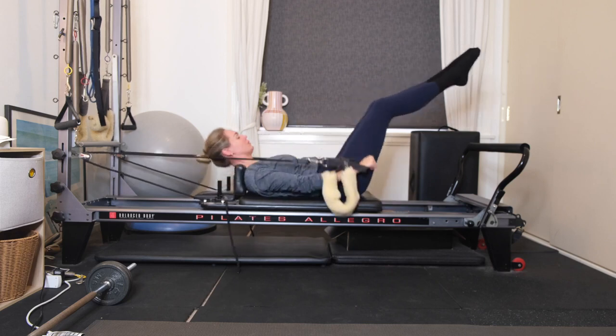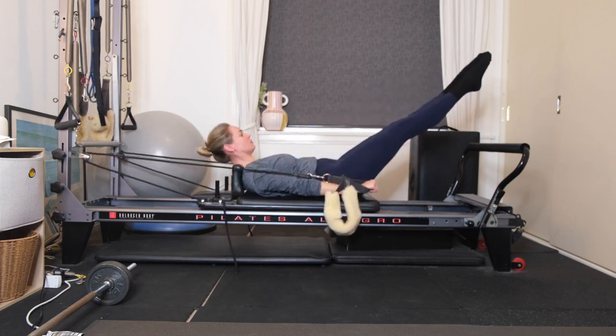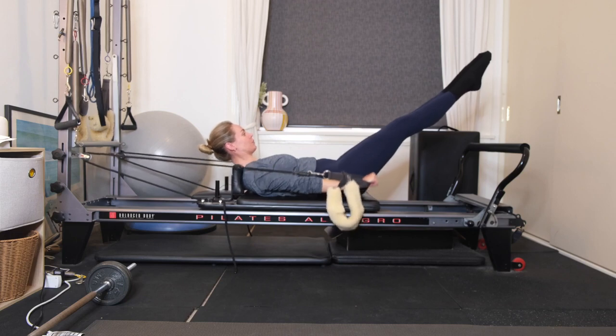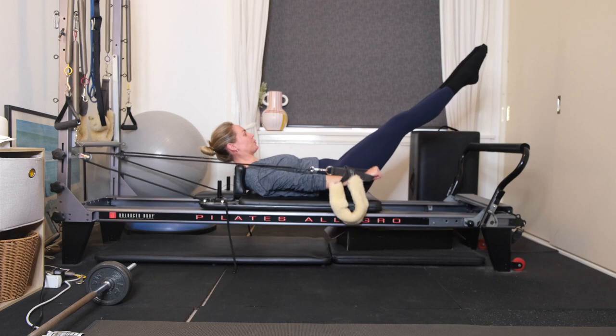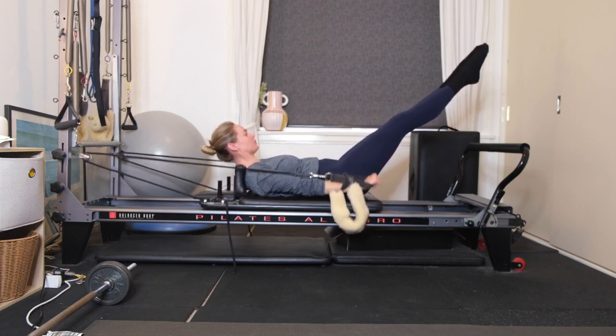On your next one, we're going to come into our hundreds. Start pulsing your arms — you're inhaling through the nose for a count of five, and then exhale through the mouth for five. Inhale, two, three, four, five. Exhale, two, three, four, five. Continue this all the way up to 100.